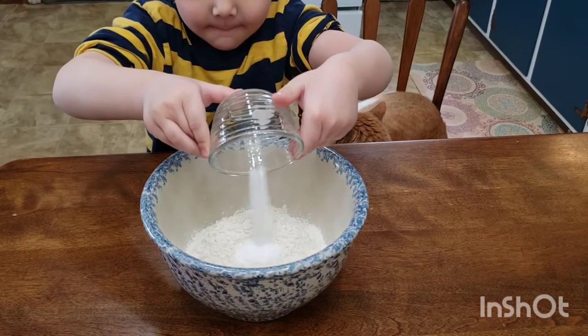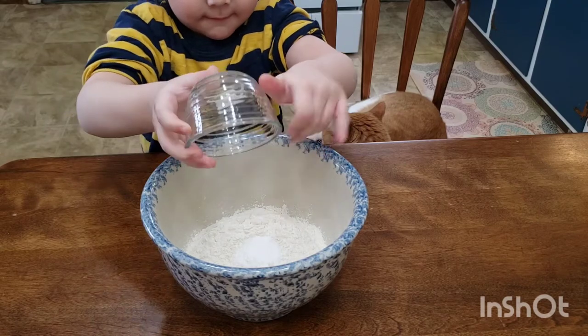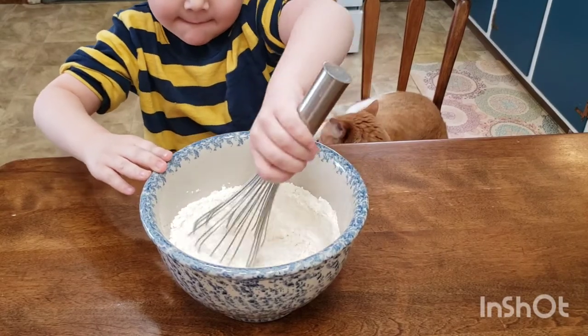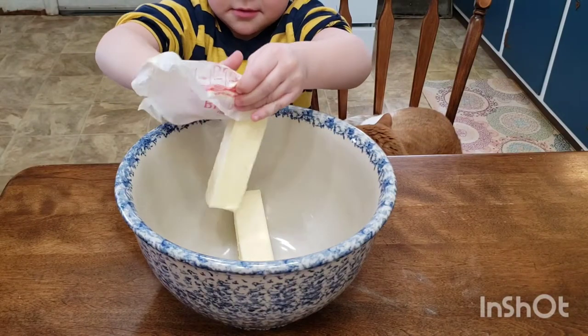Colin loves cookies so he volunteered to help me today. In a medium-sized bowl, add your flour, baking soda, and salt. Whisk this up until it's completely combined, then set it aside.